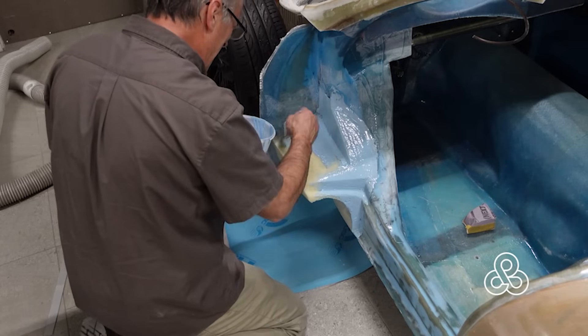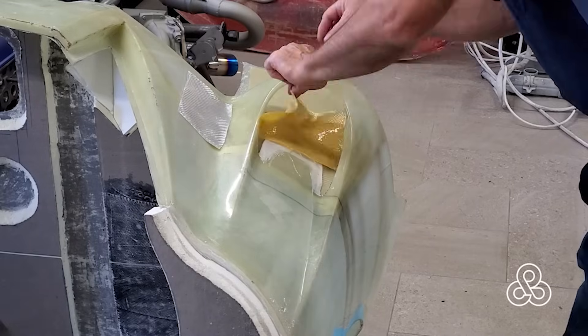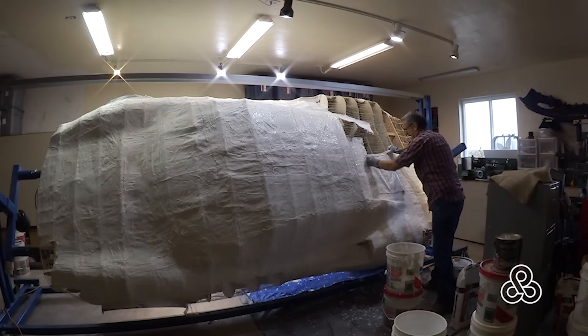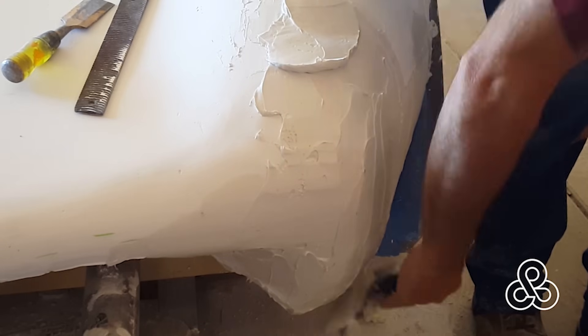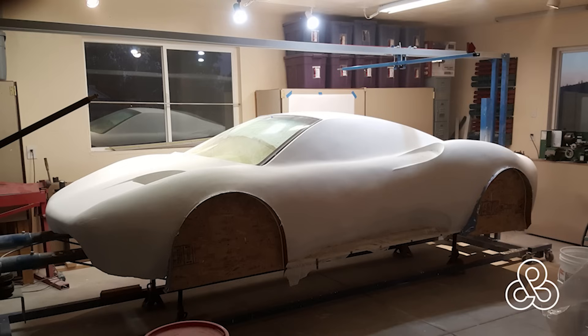Not only is good engineering about materials and problem solving — good engineering is about staying in a budget. That plaster and burlap is budget friendly; massive foam blocks and CNC time are not. I'm not opposed to modern computer-aided manufacturing, but you can manage without it. When you use CNC you're after precision and repeatability, both of which cost more money. And this is a one-off prototype — more of a proof of concept prototype.